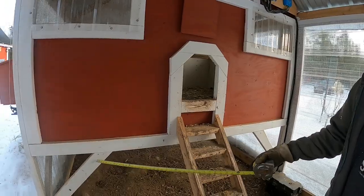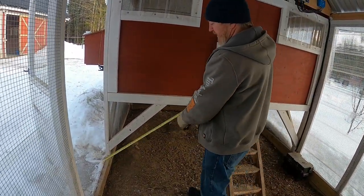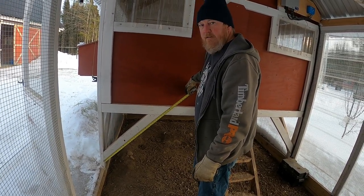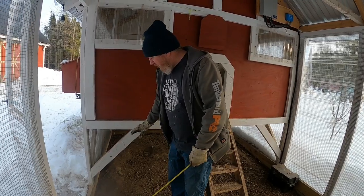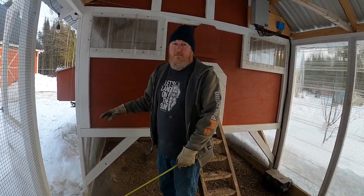These are the 45-degree braces on the coop — they have no particular measurement that matters; it's entirely whatever scrap you have. These ones tend to be about 32 inches with a 45 on each end. You don't even have to measure once you know the building is level — just hold your brace up in there until both cuts are nice and tight, and that tells you where you want to be.